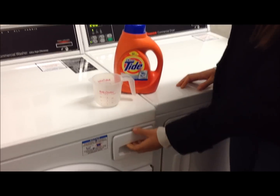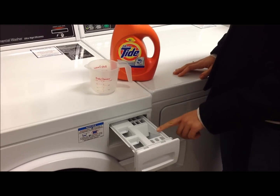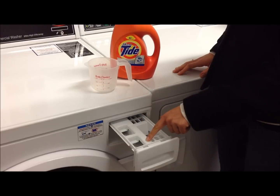To add detergent to your wash, you'll first open the soap drawer. You'll want to add the detergent to the biggest soap compartment. There are also options for you to add softener as well as bleach.